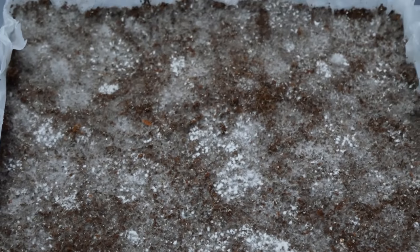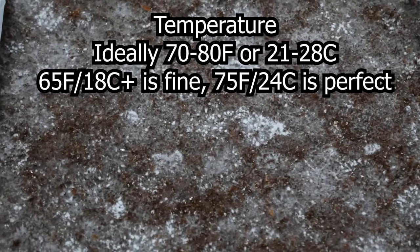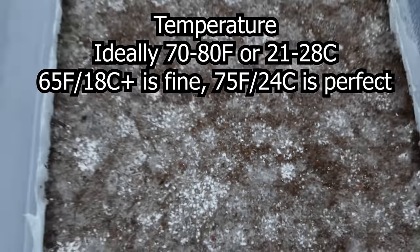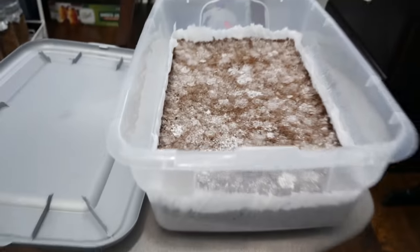One of the key points for fruiting is you want to keep temperatures ideally between 70 to 80 degrees Fahrenheit or 21 to 28 degrees Celsius. The lower your room temperatures are, the slower things will progress. In my experience, I can still grow them around 65 degrees. However, things move a lot quicker when you're in the ideal range around 75 degrees.